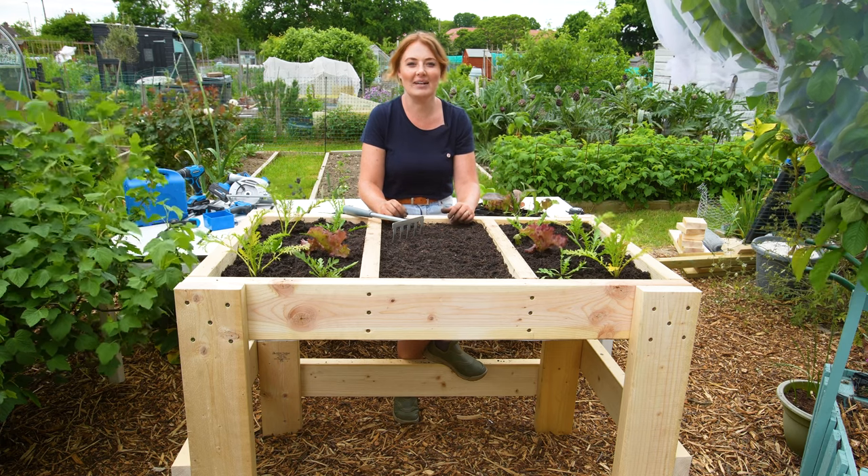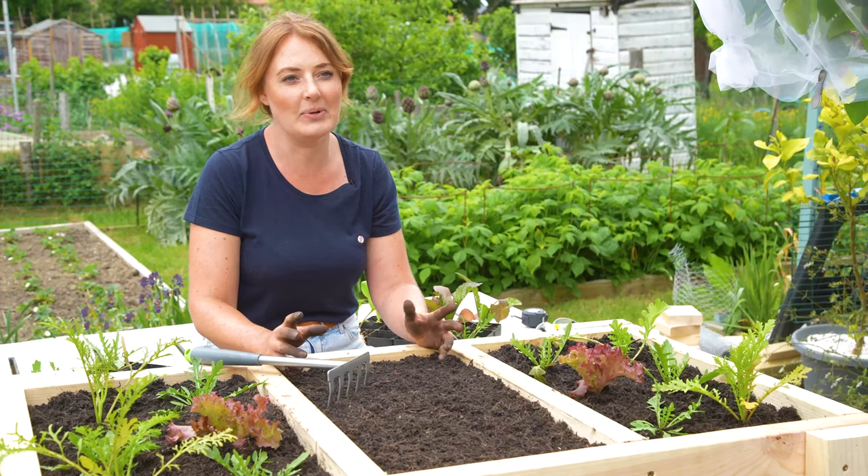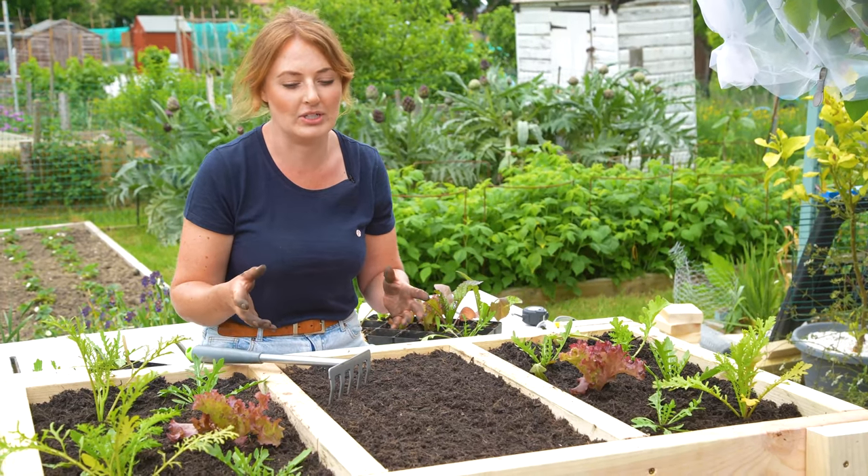Hello, my name is Hayley Brown and today I'm going to be showing you how to make this salad table. Now I don't know if you're like me, but we buy a bag of salad and within a couple of days it's gone off inside your fridge.